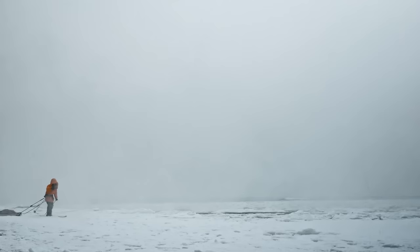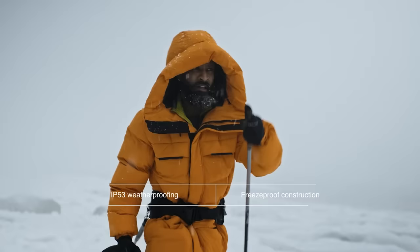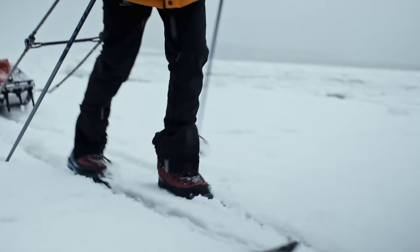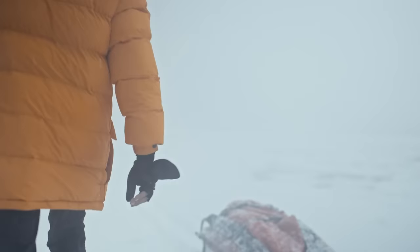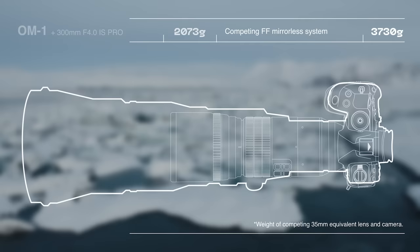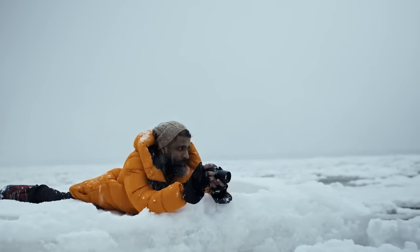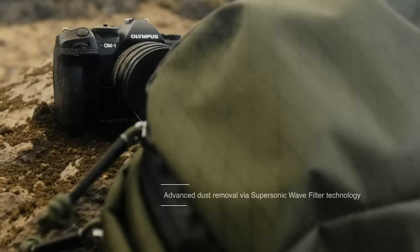The OM-1 has no problem handling environments. An IP53 dust-and-splash-proof design means that the OM System will now take all that Mother Nature throws at you — from the warmest and dustiest places to the wettest and coldest. The OM-1 will keep going as far as you will. And going where you want won't be a burden, as the OM System is still the lightest and most compact professional camera system on the market. Your camera should not weigh you down on your adventures, but rather be a compact companion that lets you focus on fully experiencing nature without sacrificing photographic performance.